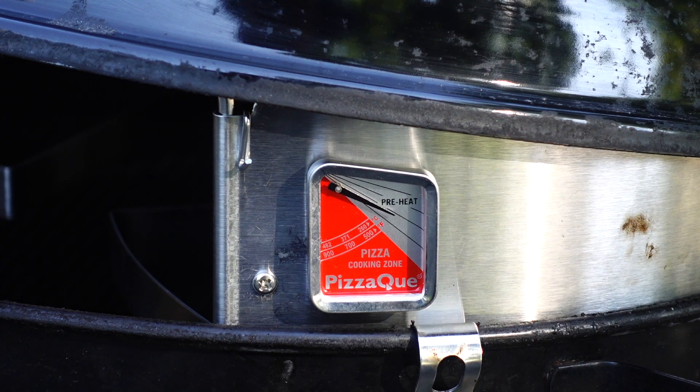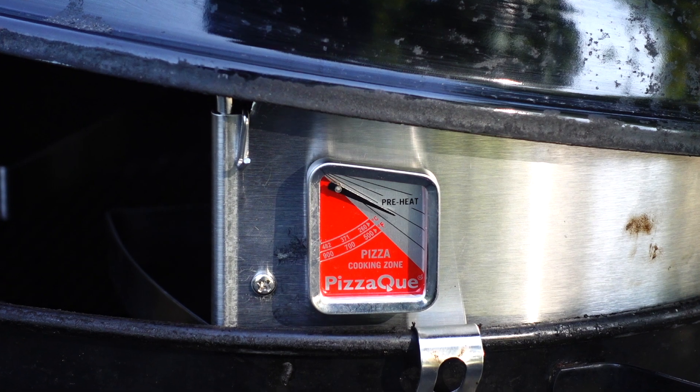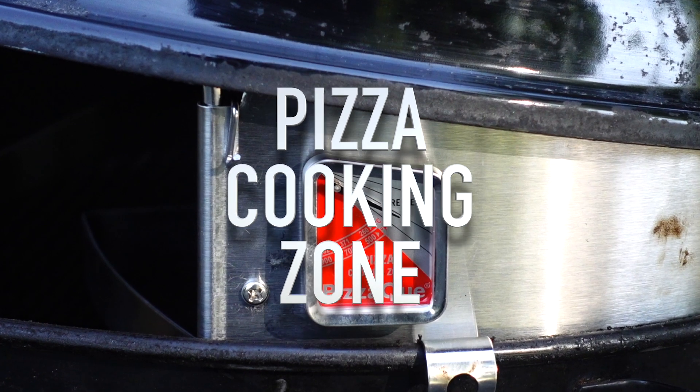I like this little thermometer that tells you when you're in the pizza cooking zone. Highway to the pizza cooking zone. Now I'm gonna make a pizza — and I know I usually make ribs when I review something but today I'm gonna do something different. I want to make a classic margherita style pizza.